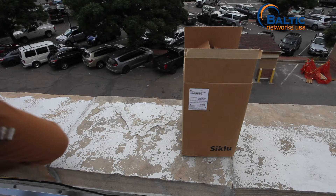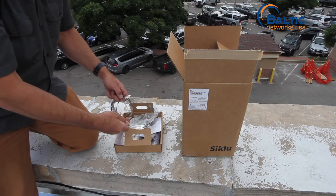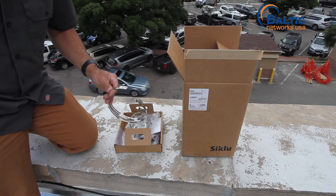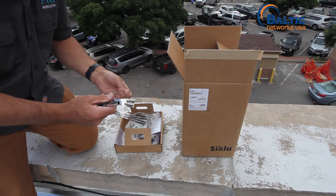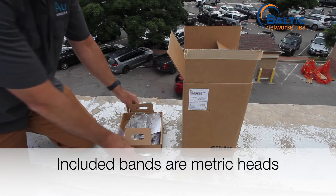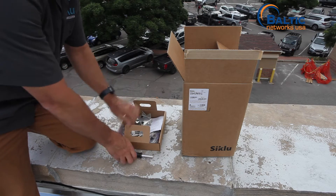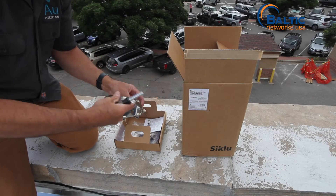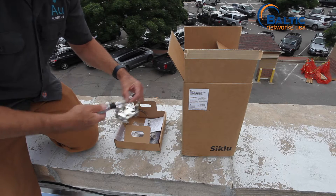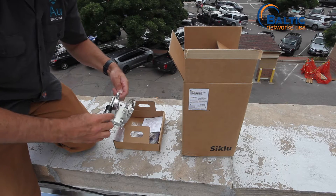We covered the unboxing in a different video, but now we are going to cover the assembly of the unit. We will take off the top. It does come with straps large enough for a four-inch pole, but our pole is much smaller, so we are going to use a different set of straps. One thing to note: the standard bit driver on our screwdrivers does not fit properly on the straps that come with the radio itself. Let's get the straps on the mounting plate. I am going to mount these straps on the bracket in advance to make it a little bit easier to slide the bracket on so that I know I am not going to be fighting it later up on the roof.